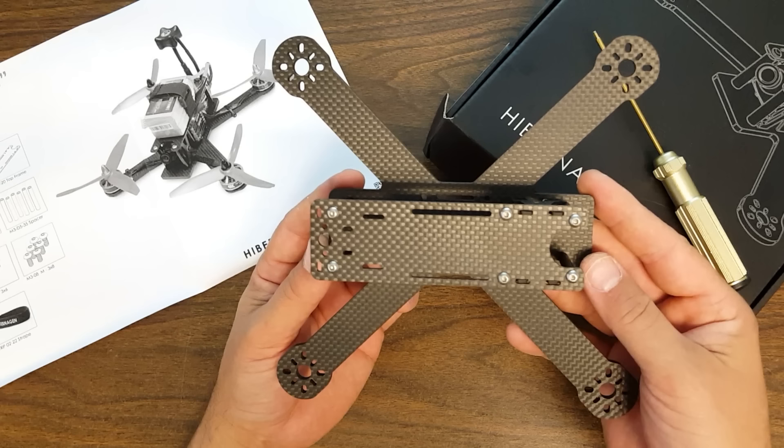Neither of those broken frames were this exact frame, and it's possible that the quality of this carbon fiber is greater than what was used in those frames. Or it's possible that this is a fundamental flaw in the design that you should be aware of before you buy. I leave it to you to decide. On the one hand, it's 4mm carbon fiber. On the other hand, so are both of the broken copters I showed you. So that's your call.